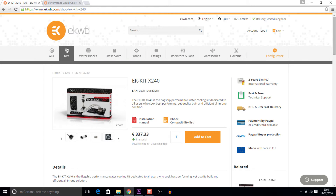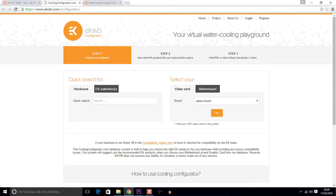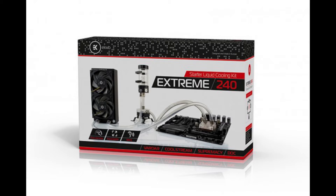The website also shows a whole range of products that are easy to navigate through to find everything that you need. And if you are unsure of which product is right for you, they even have a configurator page in which you can enter your GPU or CPU information and EK will do the work for you and match up the best options. Follow Paul now as he unboxes the EK Kit X240 shortly.